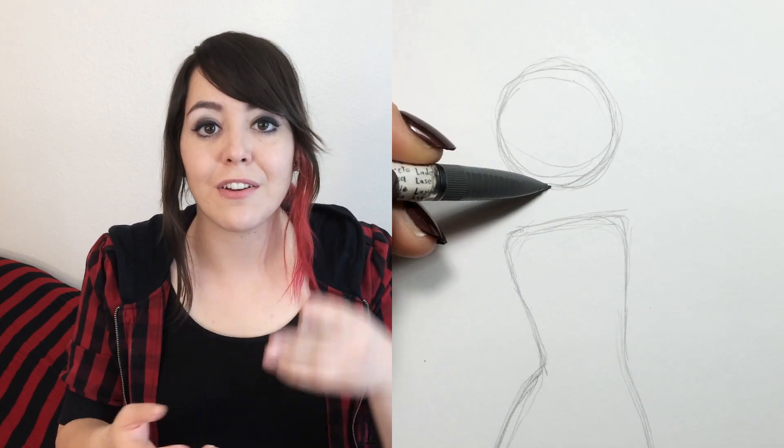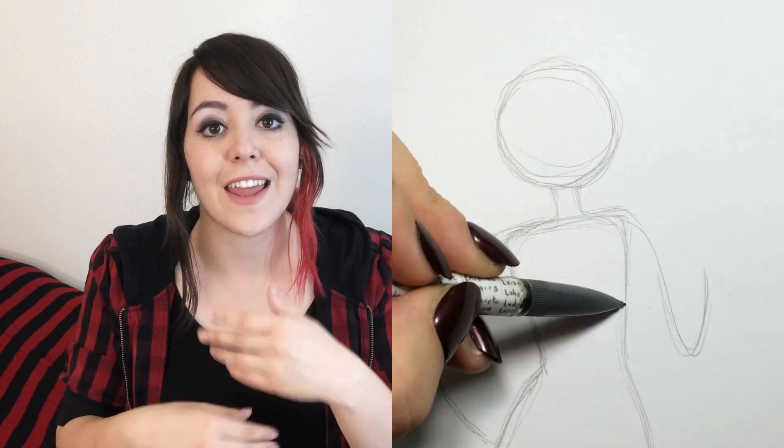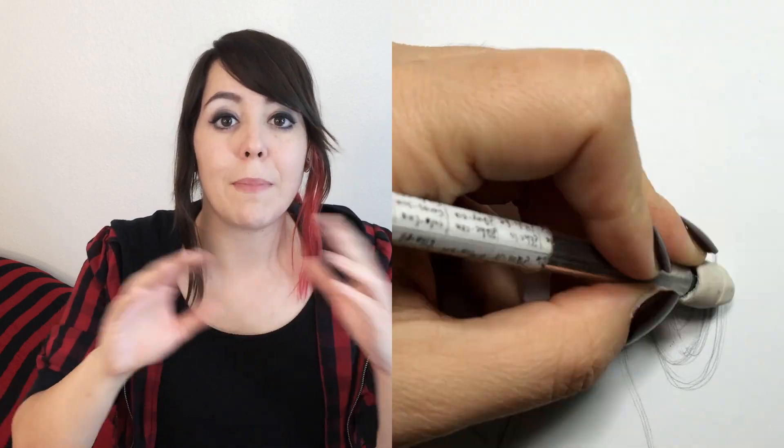All great works of art begin with a circle — this will become your head. After you have the circle that's going to become your face, you need to move on to the rough outline of the body. Once you have the basic outline of the head and the torso, then you can add the neck and arms and legs. This will give you a base to start with.